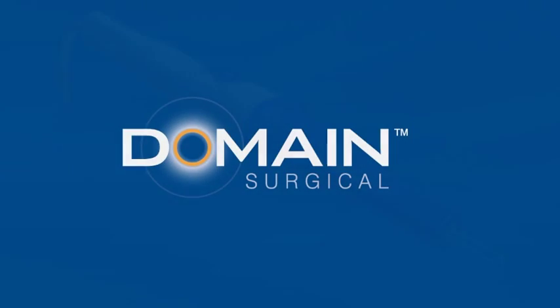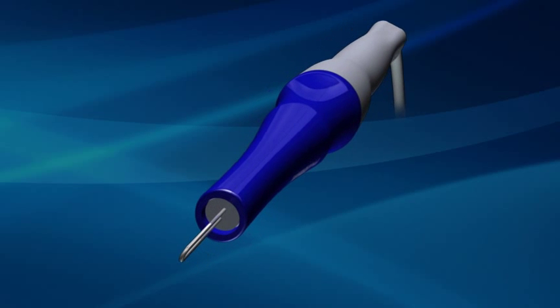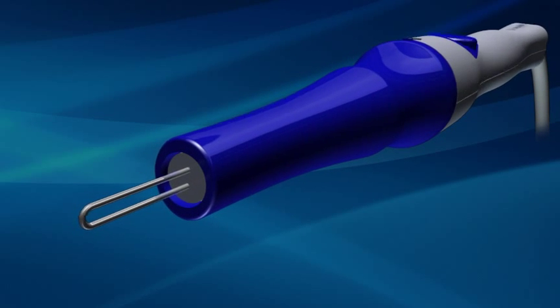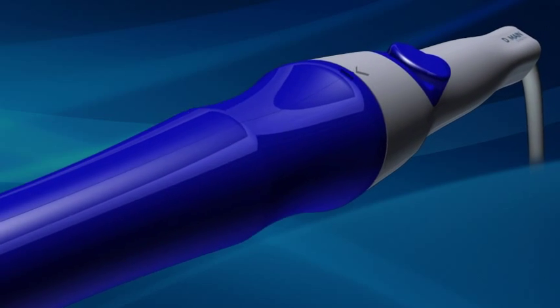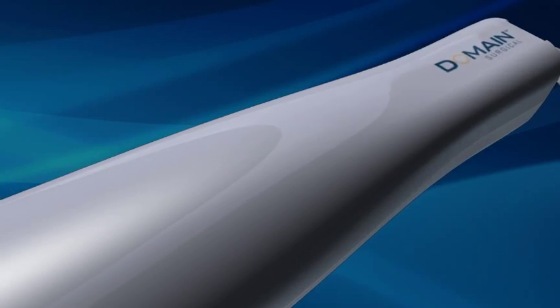The FM1 Ferromagnetic Surgical System harnesses the power of ferromagnetic heating. This innovative technology produces a remarkable hemostatic effect with minimal collateral tissue damage, while precisely incising tissue with tactile control.